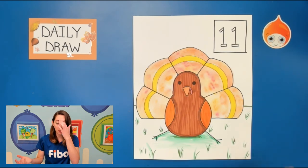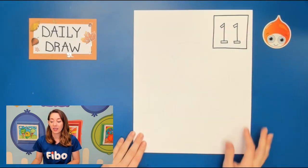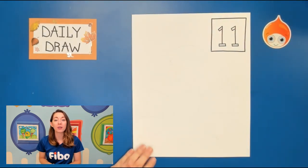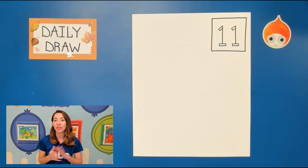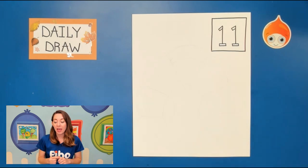I want you guys to grab your paper. We're going to turn it up and down vertical. Now make sure you have your box with your number inside — day 11 — however you'd like to write that, and grab your pencils. Like always I'm going to use my Sharpie, and we're going to begin with our turkey's body.